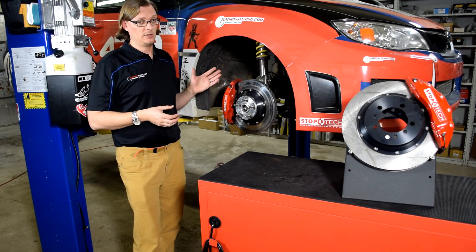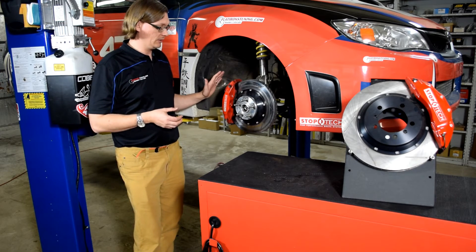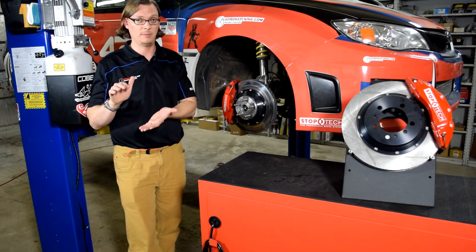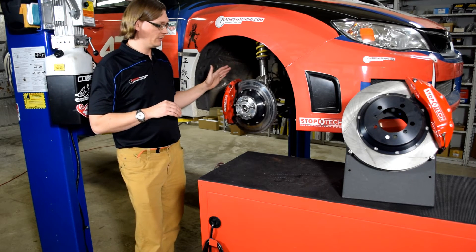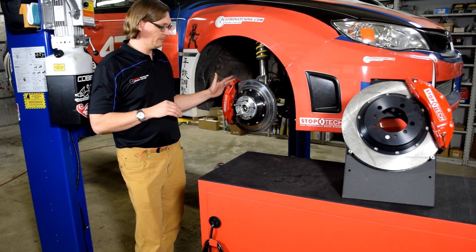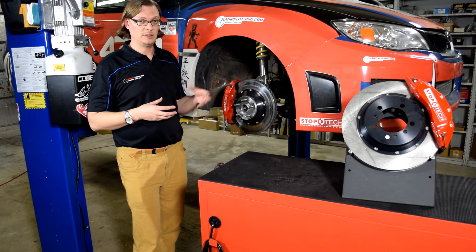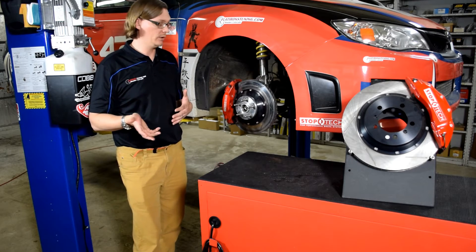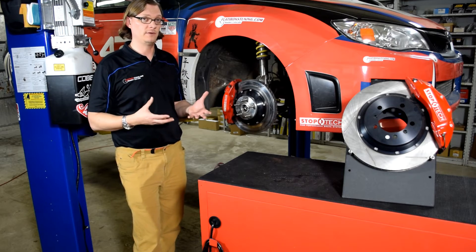For 2016, we upgraded to the StopTech four-piston caliper — essentially StopTech's version of the STI Brembos. It's a 328-millimeter two-piece rotor, so the rotors are lighter. The calipers are lightweight aluminum. It's a larger rotor with a bit more weight, so it's able to absorb more heat load. We've got a larger pad than what we were running before. It works a lot better and has made a huge difference for us.